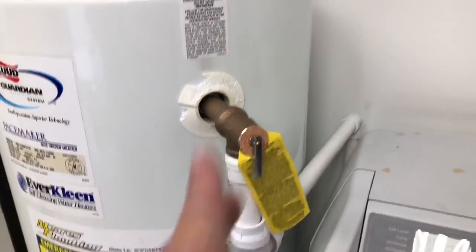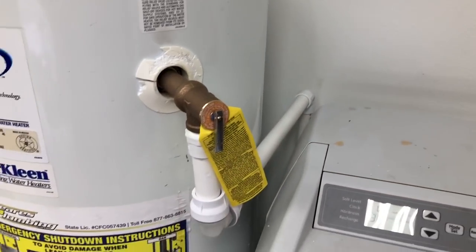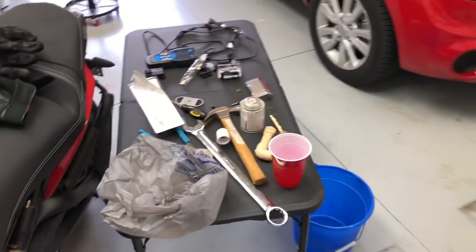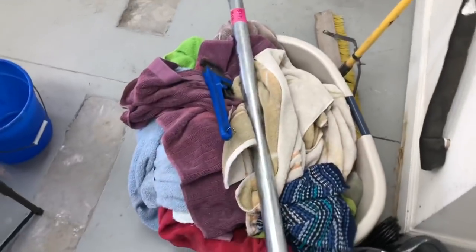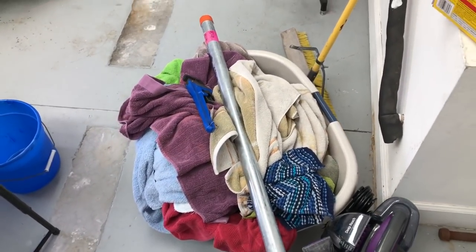Now back to Lowe's to return that pipe wrench and pipe - get $50 back. I'm going to end this day on a successful project; been a little while since I had one of those. See you guys later.